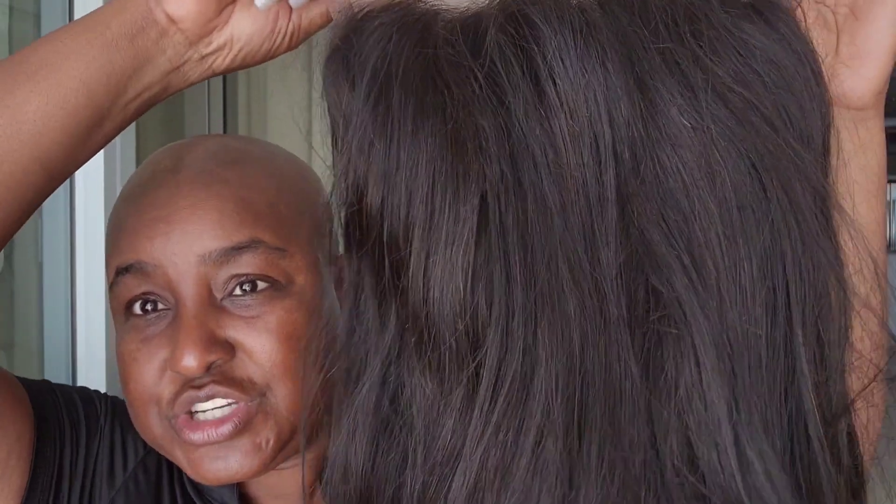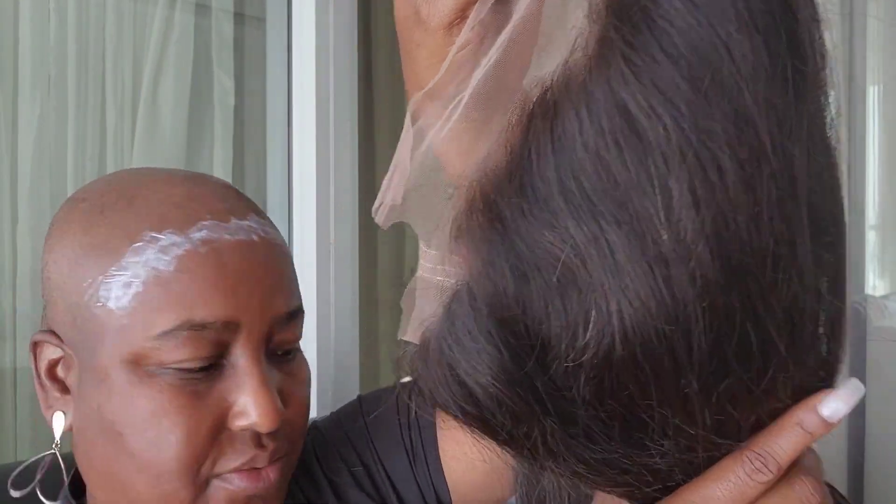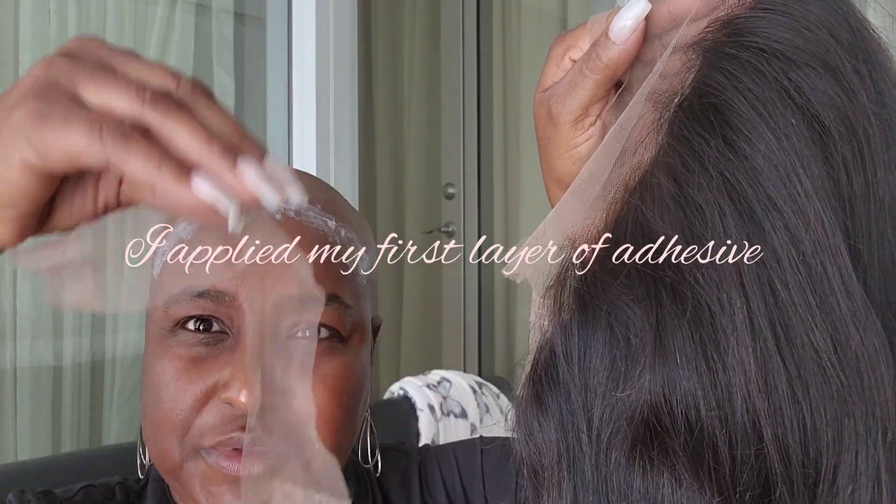If you want to purchase it you can do so. Let me get the scissors and we're going to go ahead and get started on the application. This is what the unit looks like right now — and here's the lace that I cut off from the back.